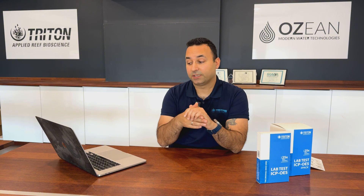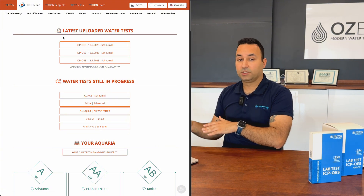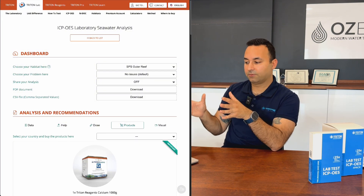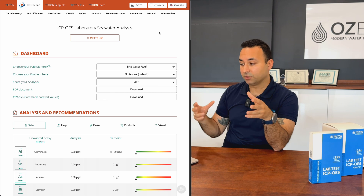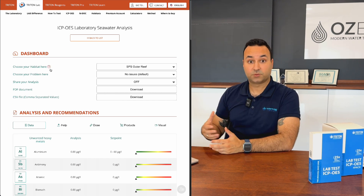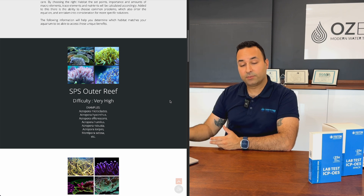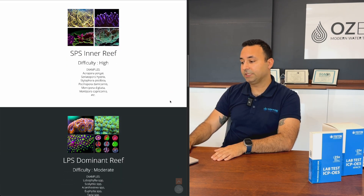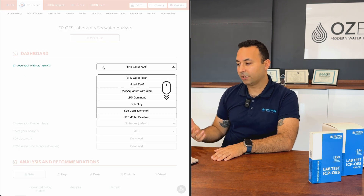Once results are uploaded you receive an email and can view them on your account. The most recent test always appears at the top — click it to go straight to your results. The first key thing you'll notice is our habitat-based system. We need to know what type of aquarium you have and what corals you keep, because different corals need different things.